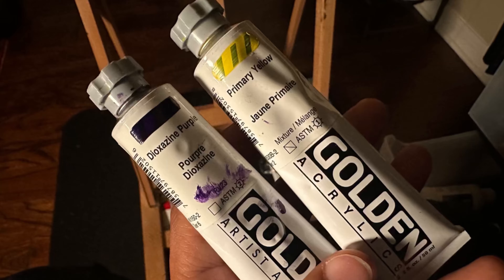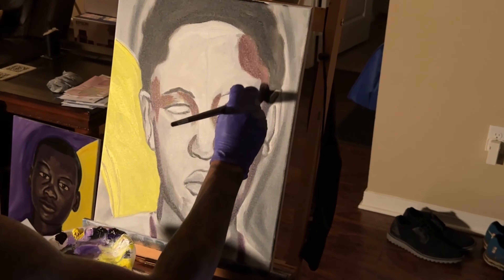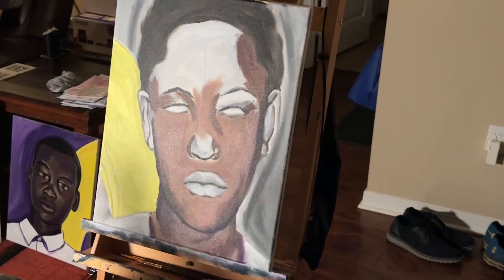Last, but definitely not least, is Golden. I don't know how this paint has such a heavy body, but it doesn't feel chalky at all. It's very smooth, blends easy, has vibrant colors, and it gets the job done with the least paint layers. If you can get some at the price, I would definitely recommend giving Golden a try.